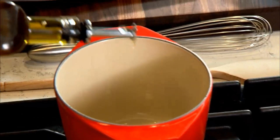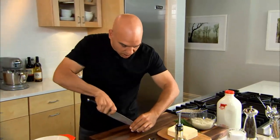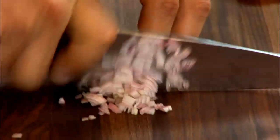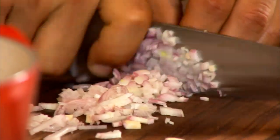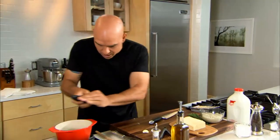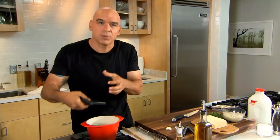Now we're going to start building the fondue. I start with shallots and garlic and a little bit of oil in the pan, then I'm going to add my vinegar, reduce that, add cream, and then the cheese. Pan gets hot, little bit of olive oil — we're going to let that oil get hot, then in go the minced shallots and minced garlic.